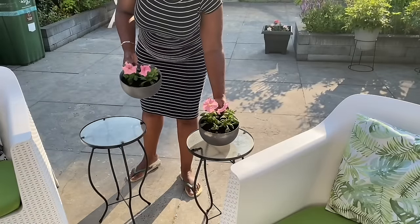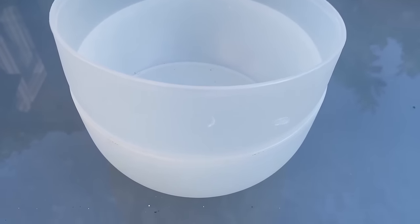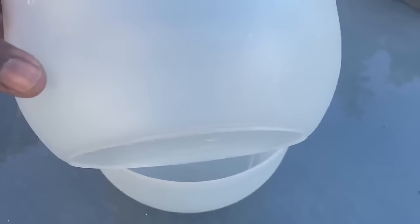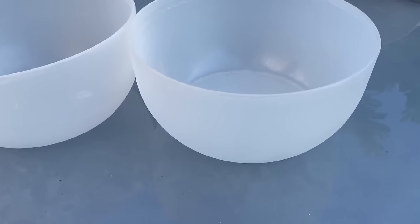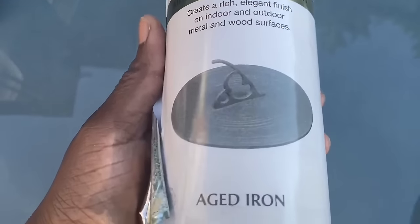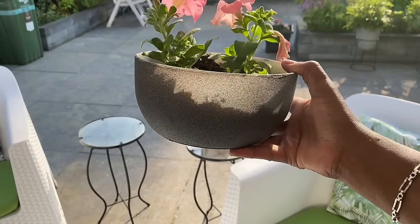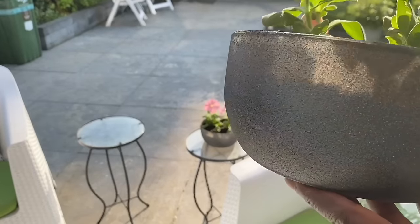Check out your local thrift store for planters — you can use just about anything. In the kitchen section I found these storage bowls — the sizes were perfect to use as planters. I think I paid one euro or one fifty for the set. I also remembered I had this Rust-Oleum textured paint — aged iron finish — with a rich texture to it. I thought it was perfect for these bowls and they came out amazing. I absolutely love the look of these.